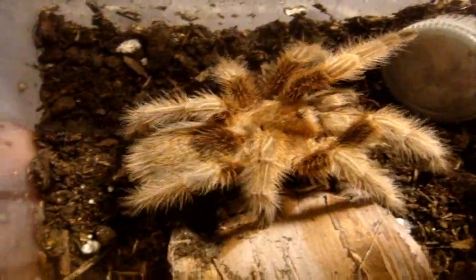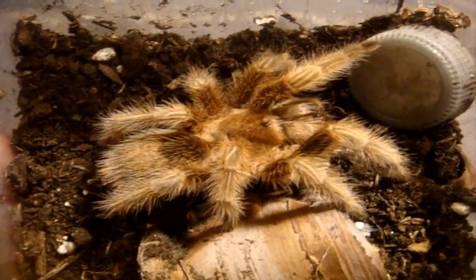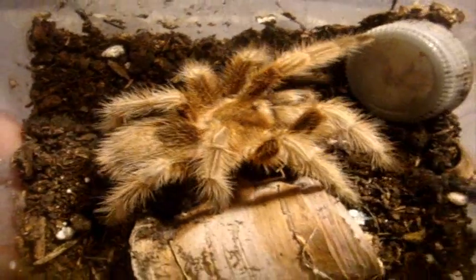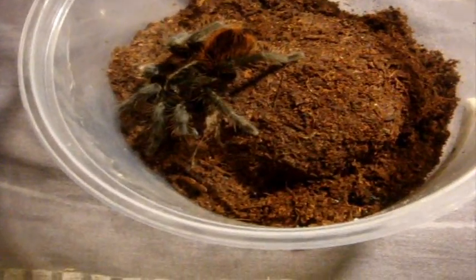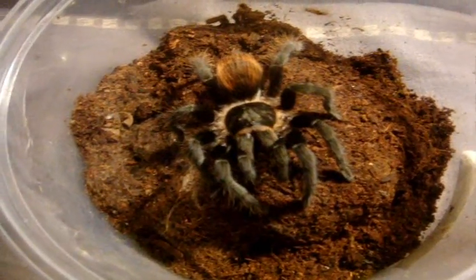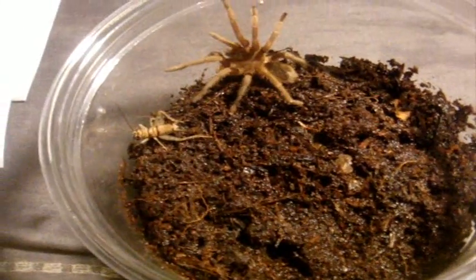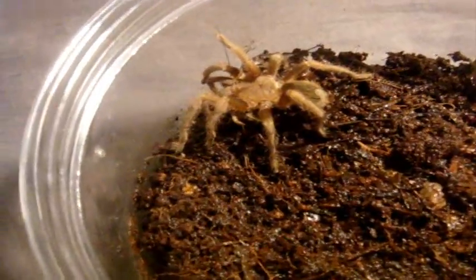He's a toughie when it comes to feeding — he's like my Conus scurria brocklehursti. Here's Annette, my female D. vagans, the Mexican red rump. Nice job. This one here is a male Thrixopelma pruriens — lightning fast for a Chilean green velvet.